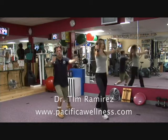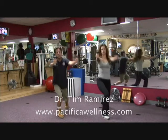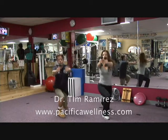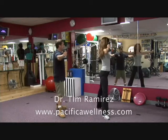You're going to bring the weights through. Exhale, bring it back. We're going five. That's two. That's three. That's four. And that's five.